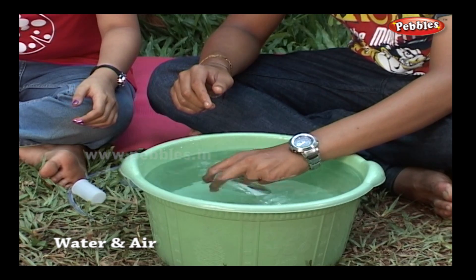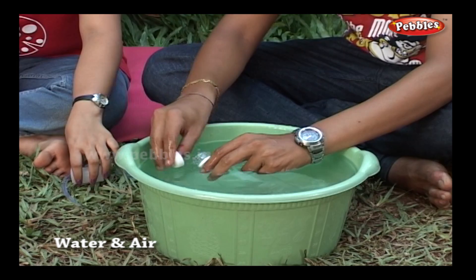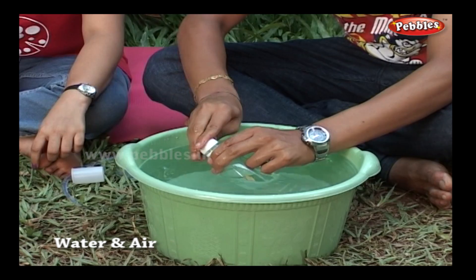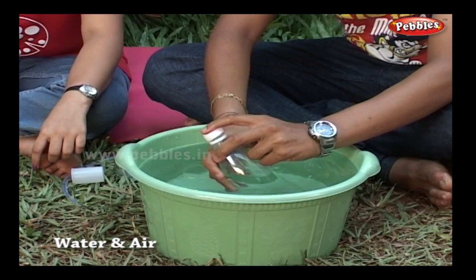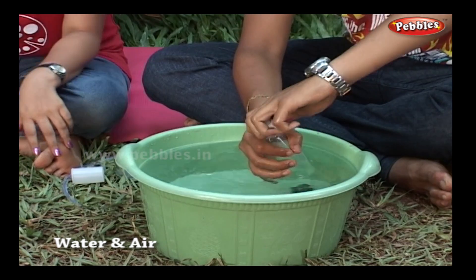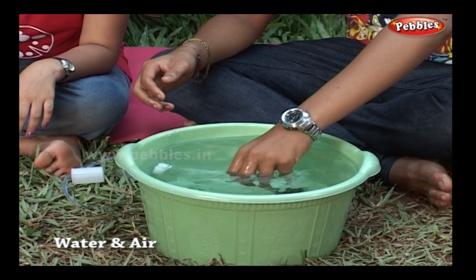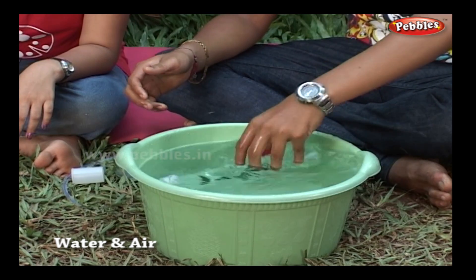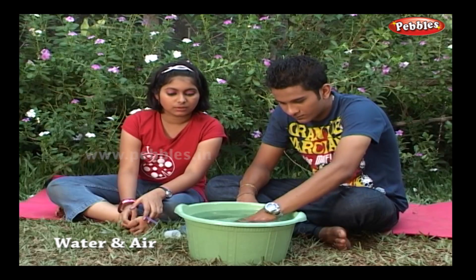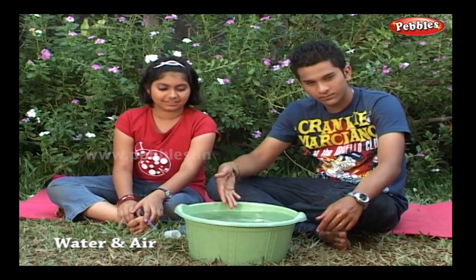Fill it again and fix the gap. The bottle goes down due to weight.